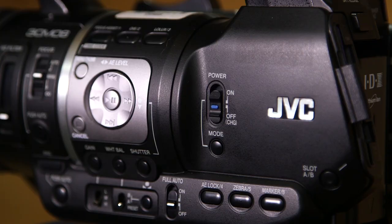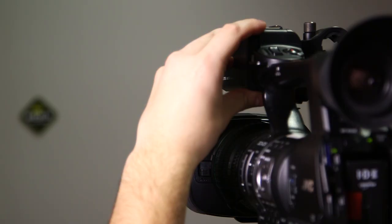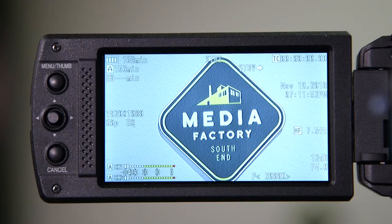First, you're going to want to turn on the camera. Next, you're going to want to open the LCD monitor at the front of the camera so you can see what you're doing, and don't forget to open the lens.